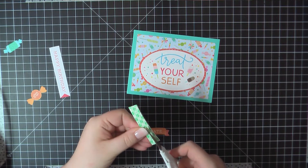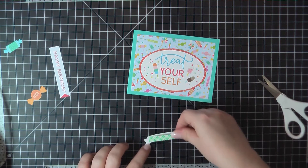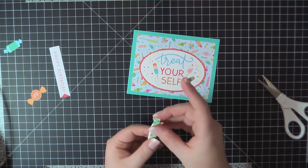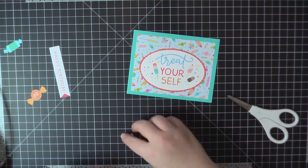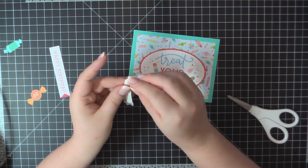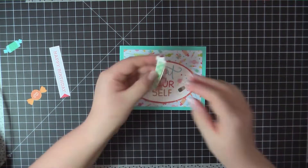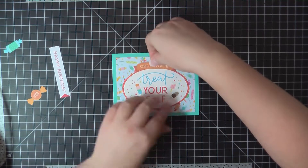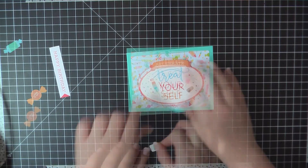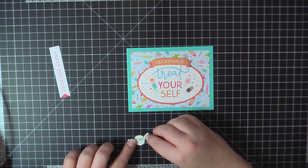Now that I've got that centered, I'm going to trim some Scotch foam tape down and then I'll place that along the backside of that Celebrate banner. A little trick there is if you peel the backing off the foam tape, you can actually pull and curve that so that it will go right along with the same curve of the banner. I'm going to go ahead and attach that at the top of my sentiment there, and then I'm going to pop up both of those candy pieces with the remaining Scotch foam tape.